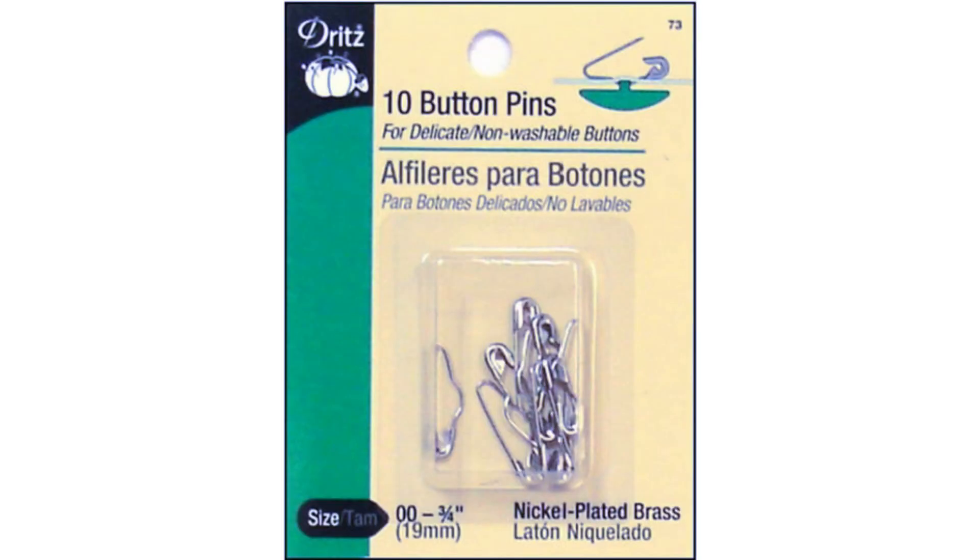Button pins are not that popular but some people like using them. The button style of safety pin has a small bump in the middle that can hold non-washable delicate shank buttons in place on a garment. These pins are made to hold shank buttons without sewing — either as an emergency fix, or to attach a delicate button to a sweater or other garment so it can be easily removed for cleaning.